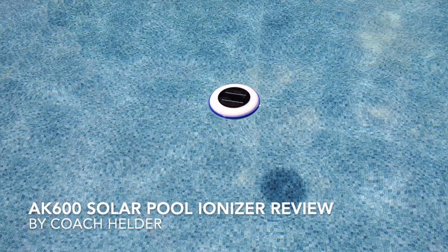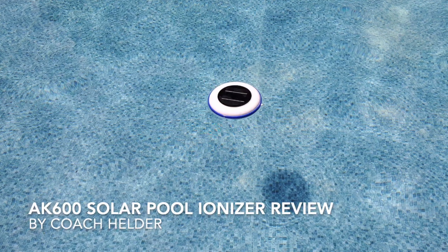Hello, it's Helder here and today I want to tell you about this AK 600 pool ionizer.